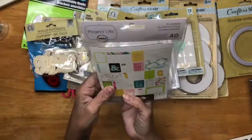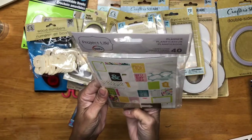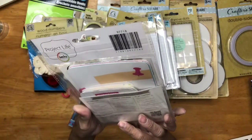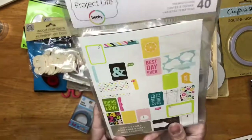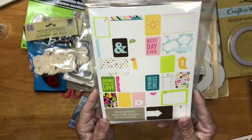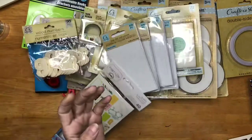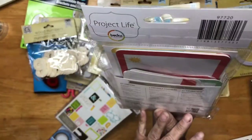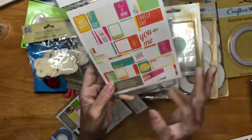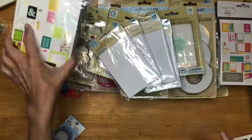Then I found these project life packs. This one doesn't have a name, but those are the cards you get. And then I found this one too — I found another one, I don't know if these are the same ones, but anyway, for a dollar, why not? So I grabbed those.